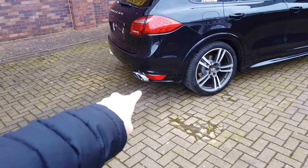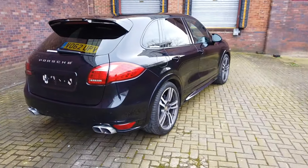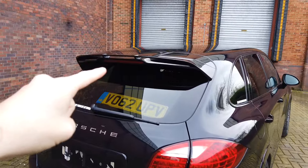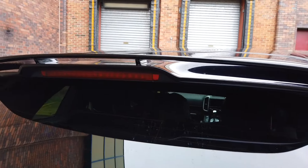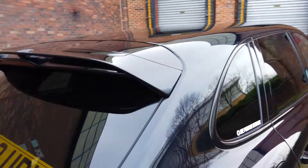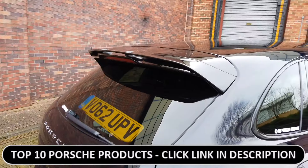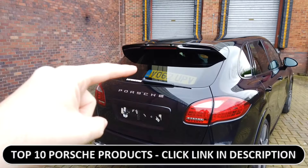At the rear corners we've got these rear corner diffusers. The spoiler is a GTS spoiler — you can tell because it's got the gaps in between. All Cayennes do have spoilers, but the spoiler on the sport design and the GTS, and probably the turbo as well, is a little bit more aggressive.